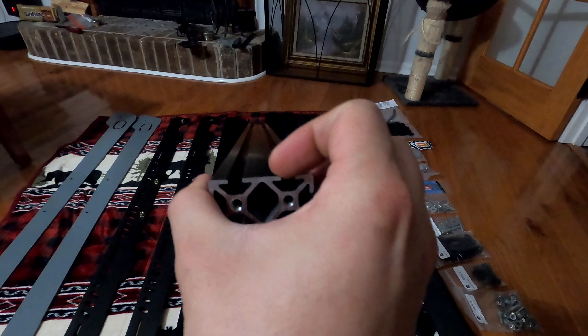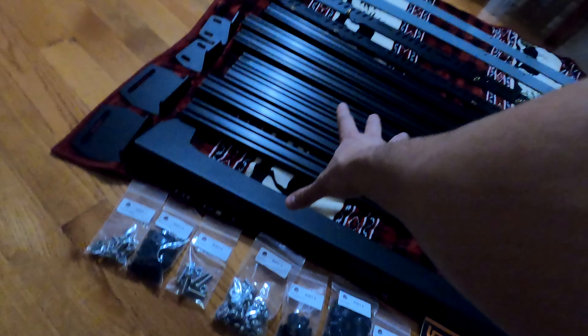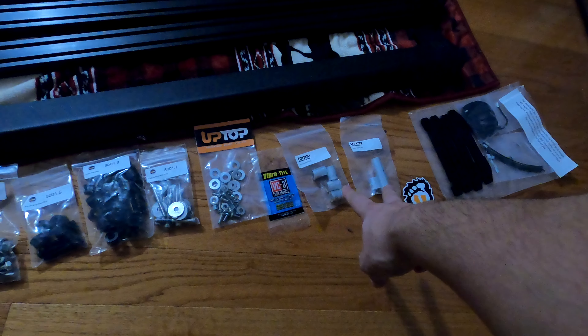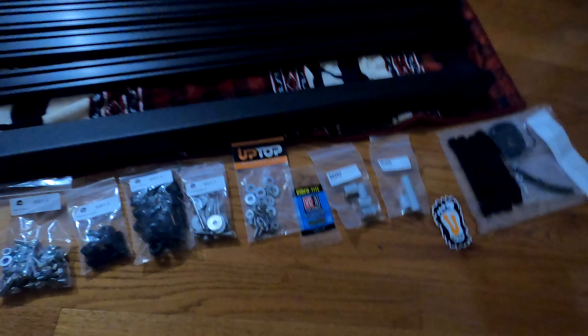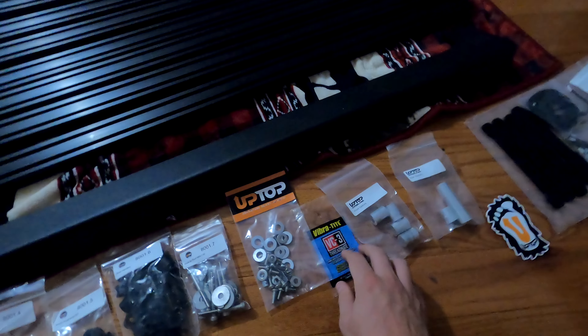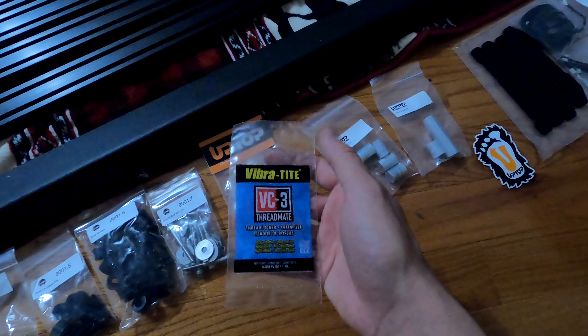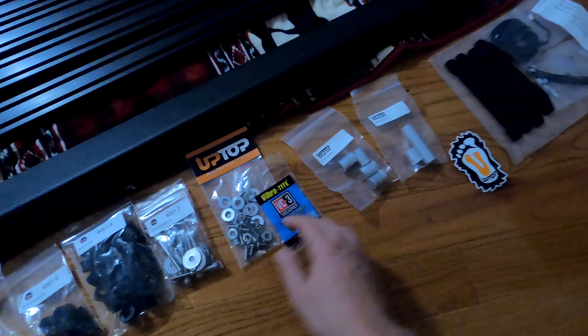This is for our Up Top Overland roof rack. You have the front wind fairing for the rack, and I have the universal 40-inch light bar cutout on the top — it's literally just a big open space. When I get my 40-inch light bar, I'll be able to mount it right in there and it should fit pretty much any bar I want. Then of course we have our cross bars for mounting equipment on the roof.